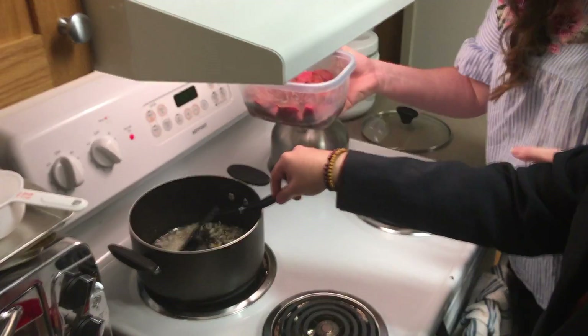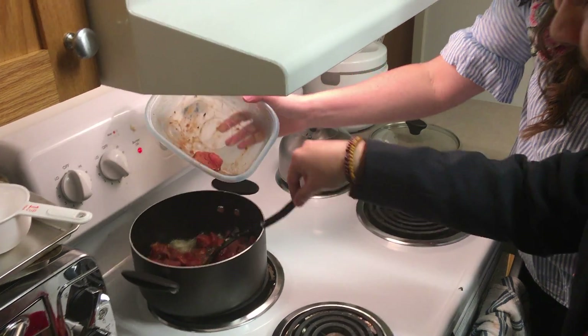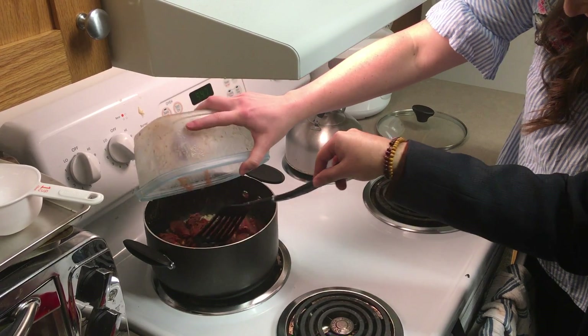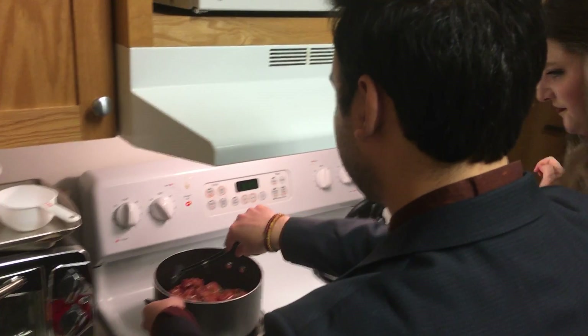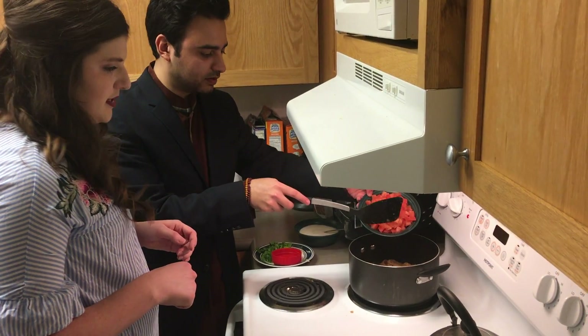Next we're going to add the meat into the pan. We fry it for two to three minutes. Now we're adding three tomatoes — they go in.